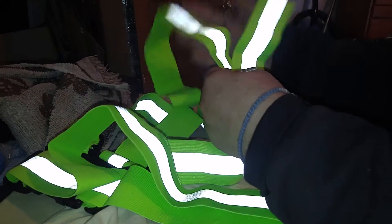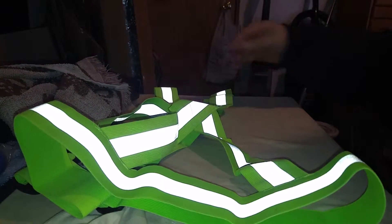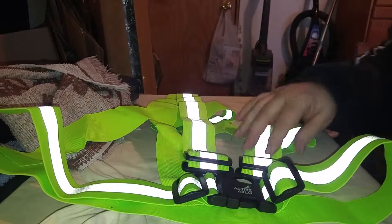Very well stitched and put together and it's stretchy, so it should fit just about anybody. Very well made — it's a very good safety feature to have.